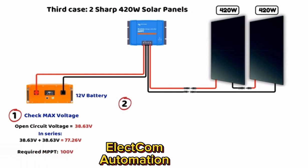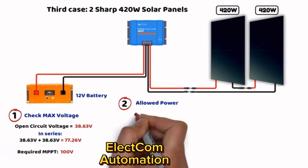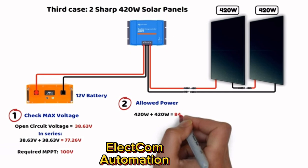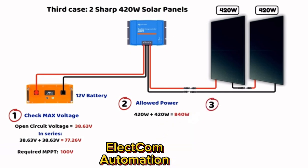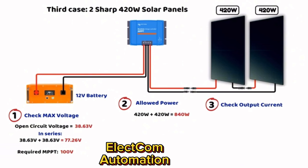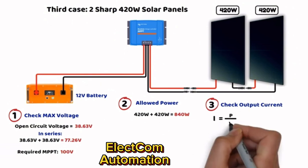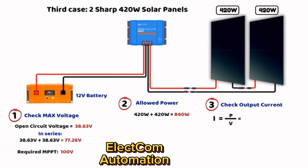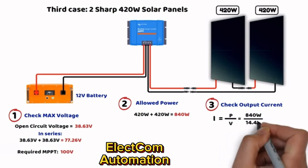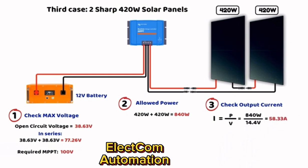Second step: the total power of the two 420-watt panels is 420 × 2 = 840 watts. Third step: the MPPT adjusts voltage to charge a 12-volt battery, increasing the current. Using the formula power ÷ voltage: 840 watts ÷ 14.4 volts = 58.33 amperes. So to charge a 12-volt battery, we need an MPPT controller with 60 amperes of output current, 840 watts of power handling, and 100 volts of input voltage.